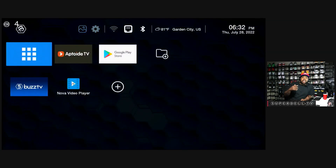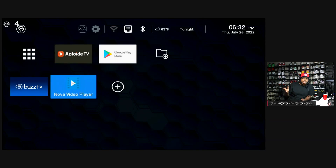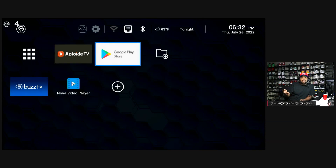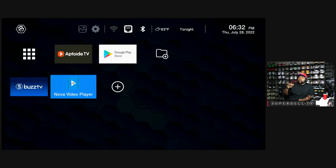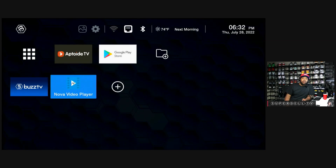You can get the Nova Video Player from the Google Play Store, APK Pure, or wherever you get your applications. On the Buzz TV, you're going to have to go up to AppToy and download their version of it — if you go to the regular store on Buzz TV, it's not going to work. You can also go to the Amazon App Store to get Nova Video Player. It works on anything — Chromecast with Google TV, it doesn't matter.